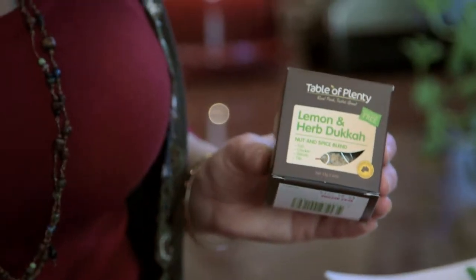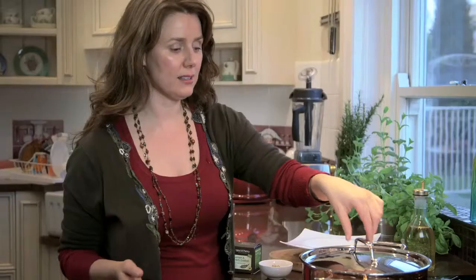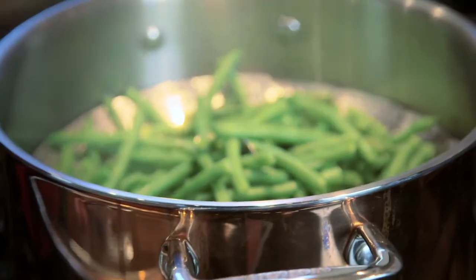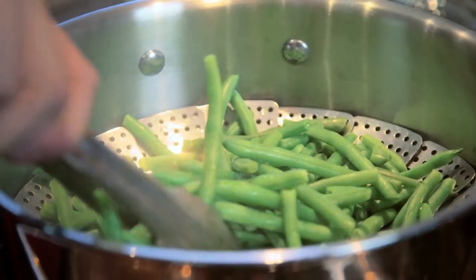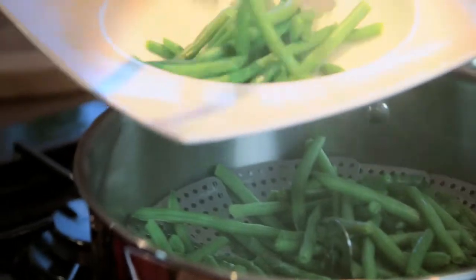Here's a really quick easy way to use our lemon and herb dukkah. Everybody loves green beans and I've had some steaming here, as you can see. I love steaming because it basically keeps the nutrients in and they don't leach into the water. You can steam them to your taste if you like them more crunchy or softer.